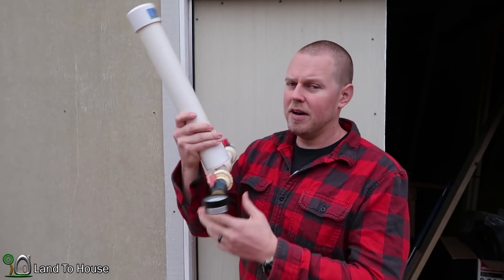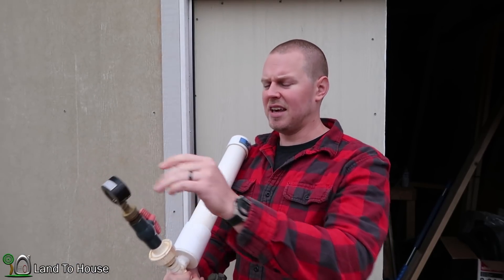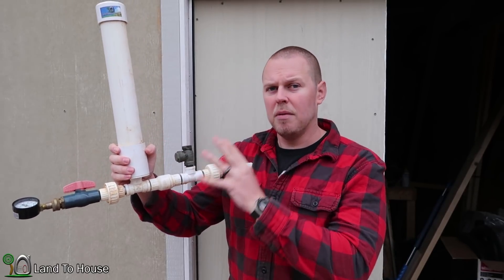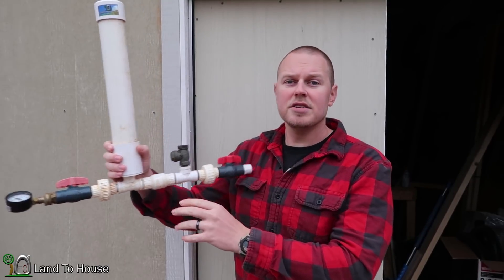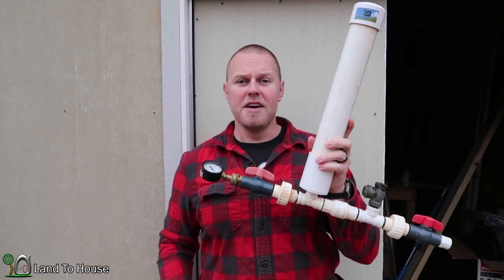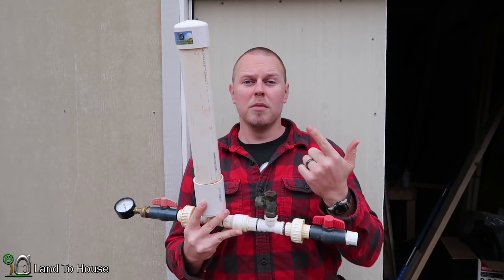I also want to keep track of pressure. I have a pressure gauge here — this is the Rainbird. If you want to buy this, I've got a link in the description below for that gauge. My thinking is that with two valves, it's going to be able to pop a stronger pressure wave. So on the first run, I want to use just the traditional ram pump with one waste valve and one inline valve. Then second, I want to run with both valves and see if it consumes more water and if it has a greater pressure.